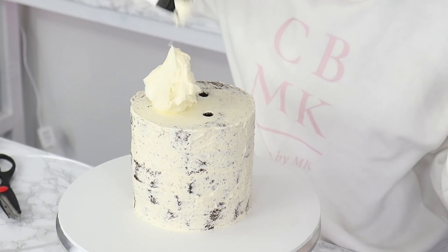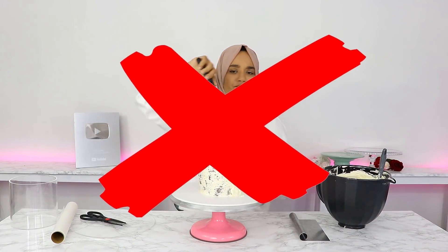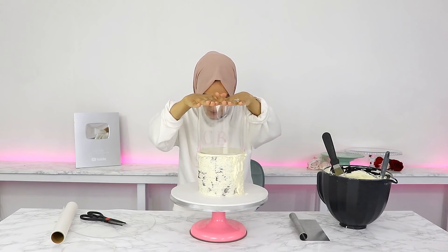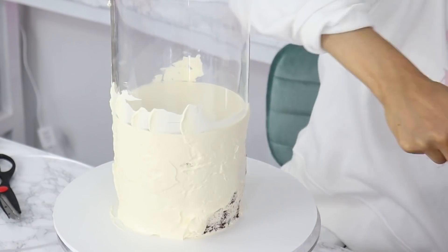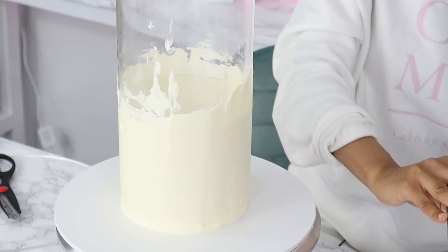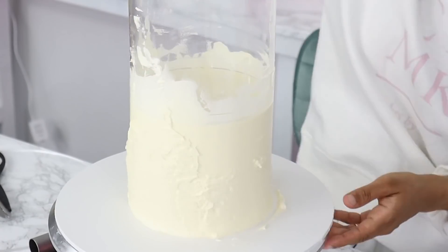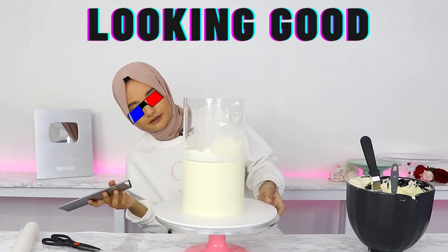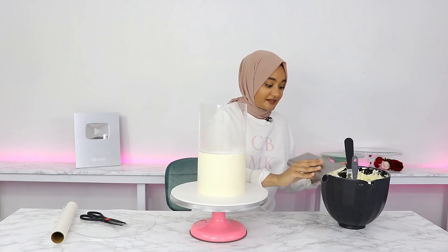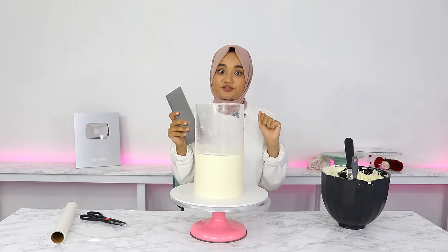I'm going to start off by putting some Swiss meringue buttercream on the top, and then go ahead and cover the sides. Before I cover the sides, I'm going to put my acrylic tier on top — just placing it in the middle and pushing it down. Now I'm going to go ahead and fill the sides with buttercream. Now I'm just starting to scrape the sides with my cake scraper, then filling in the gaps with more buttercream. I'm just going to try and get as much of the buttercream off this acrylic tier as I can. That's all good for now, and I'm going to pop this back into the fridge for about two hours for the buttercream to become really nice and firm, and then I'm going to come back and do a final scrape — it's going to be super, super smooth.